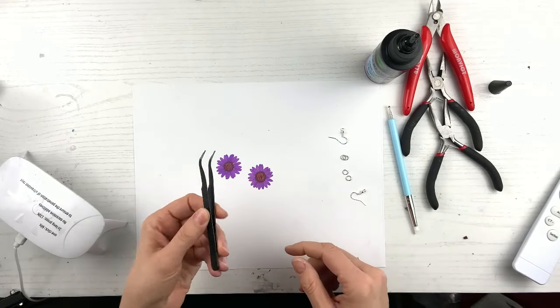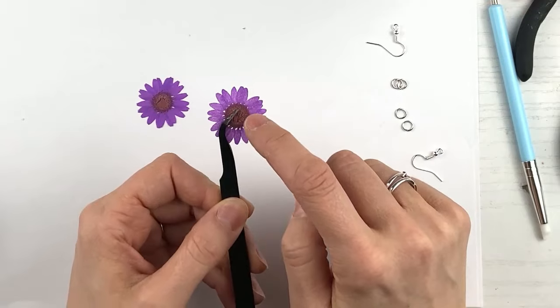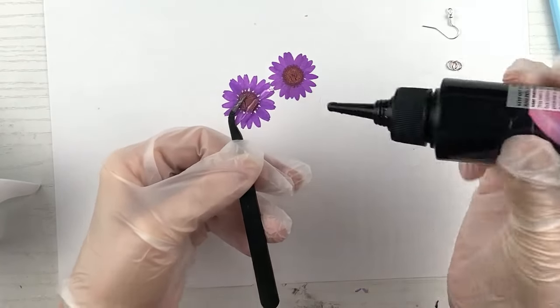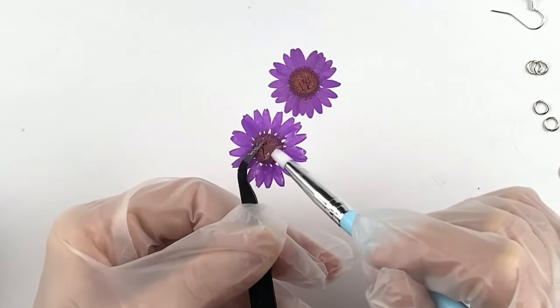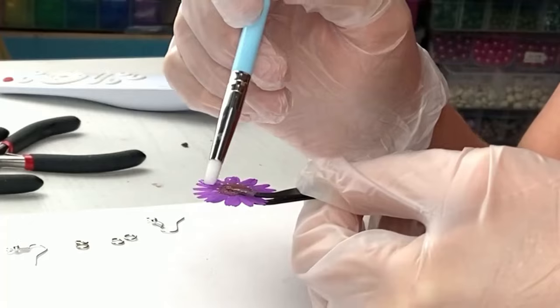I have everything I need. The first thing I want to do is get these tweezers. You have to be so careful and gently hold the flower — the squeezing part, the part where it squeezes the most, is in the middle of the flower, not the petals. I'm trying to squeeze in the middle of the flower. Then you're going to take your UV resin and give it not very much — I just did a line across. You can do this with a toothpick, but I have this amazing tool with a silicone end. I'm going to use it to spread the UV resin very carefully where my tweezers are not, because you don't want the tweezers to get stuck to the flower.